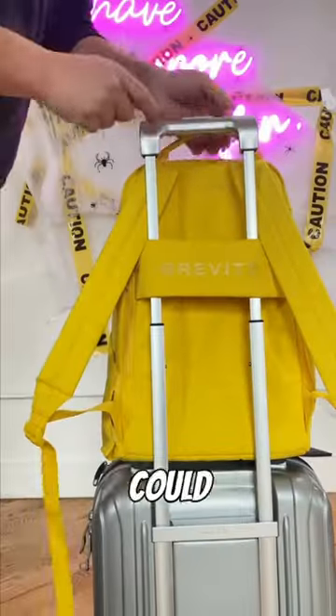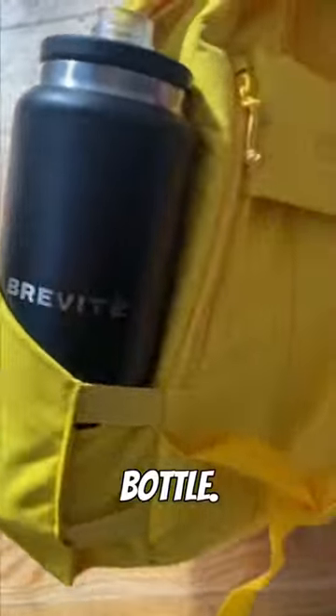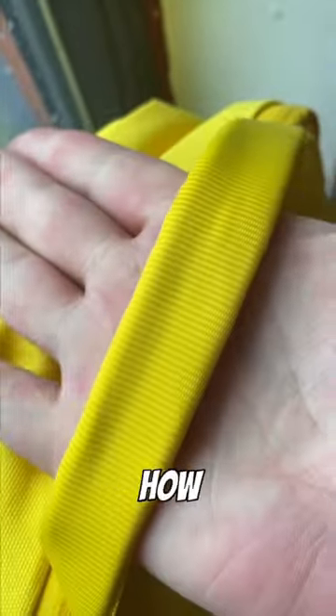And I'd add a luggage passenger strap on the back so I could run through the airport with ease. Plus, I'd add a super-stretchy water bottle pocket that could fit any size water bottle. I'd add padding to the bag so it could stand up on its own. And I'd make sure that the straps and handles were padded, so no matter how you're carrying your bag, it's always super comfortable.